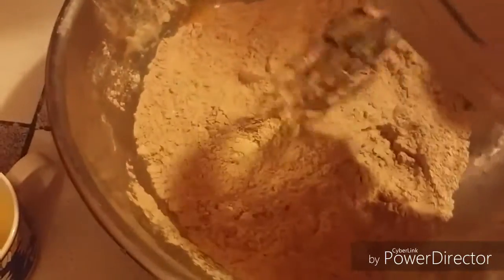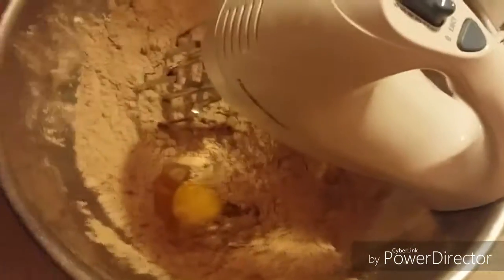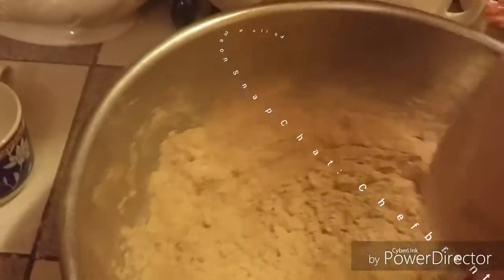Right now we're going to add our egg in there. Once you add your egg in there, you're going to mix it slowly. Try to mix it very slow. That's what you're looking for, ladies and gentlemen.